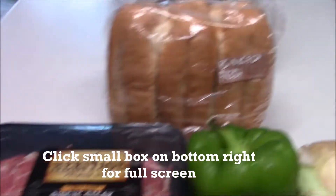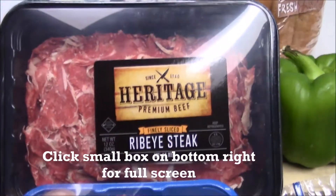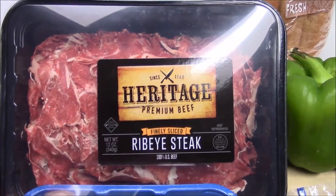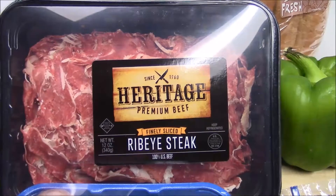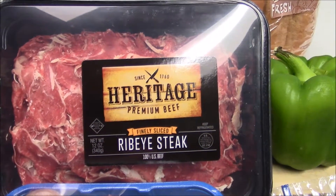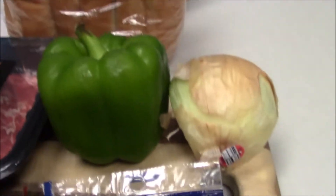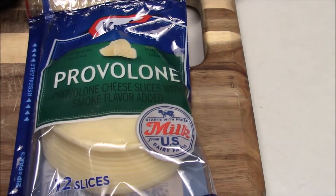For your ingredients you will need bread, ribeye steak thinly sliced. If you can't find it sliced, just buy a ribeye and while frozen, cut it in thin slices. You will also need portobello mushrooms, bell pepper, onion, provolone cheese, and Worcestershire sauce.